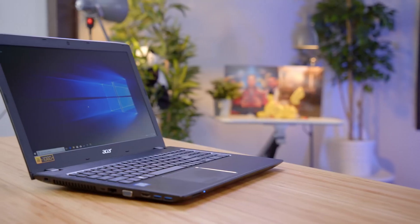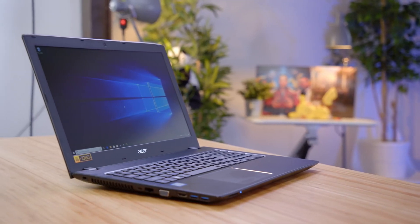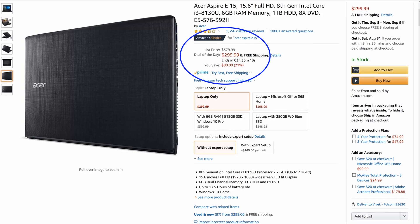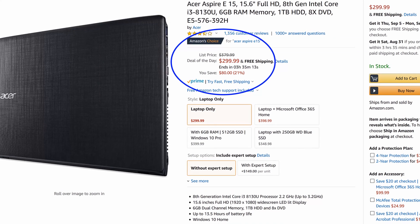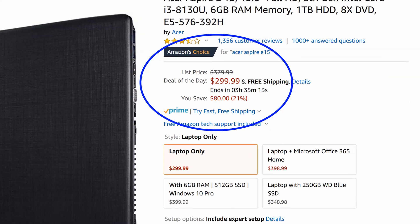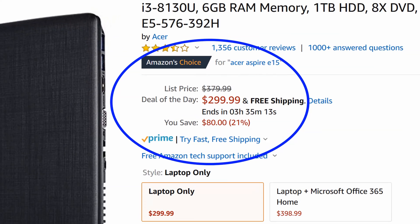In this video, we are going to look at a budget laptop primarily targeted towards students or for general purpose home use. This laptop sells for under $330. I will throw a link in the description on Amazon where you can check out the price. The price varies a little bit, but it is right around $300 or under $330.